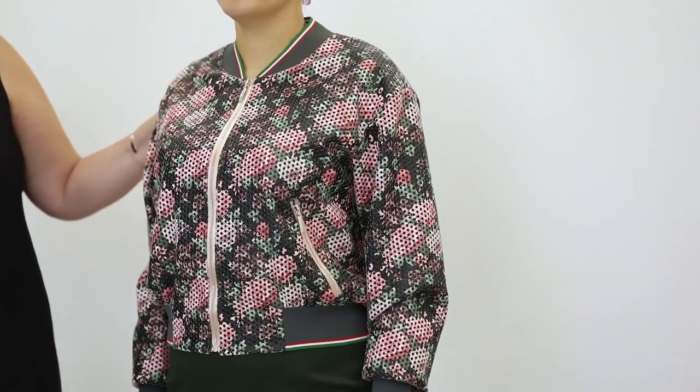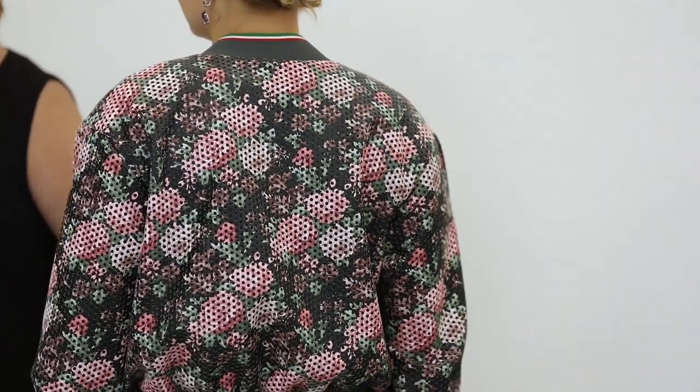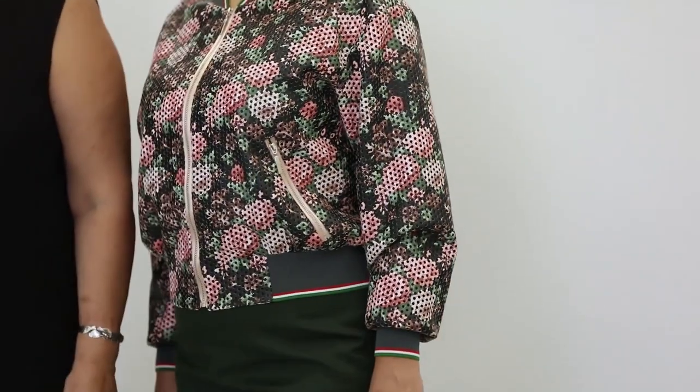Have a look at Olya. She is wearing a bomber jacket made of perforated artificial leather. You can sew bomber jackets of any fabrics you like. The most important thing is that we are going to show you how to do it.